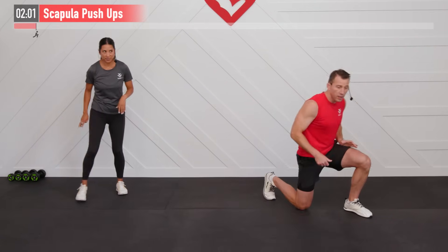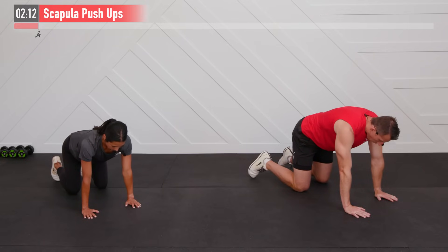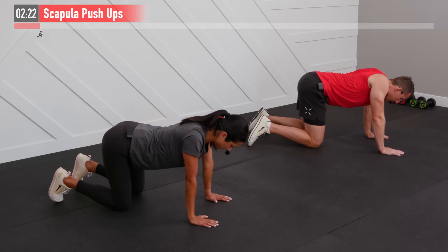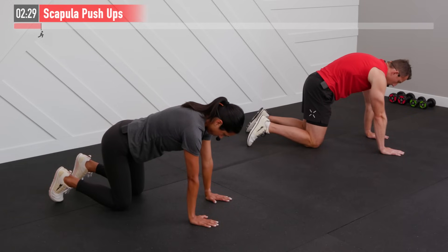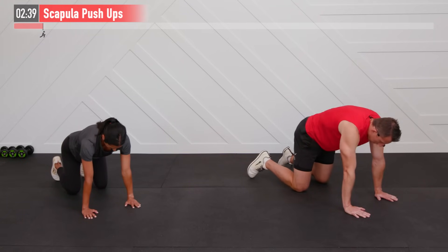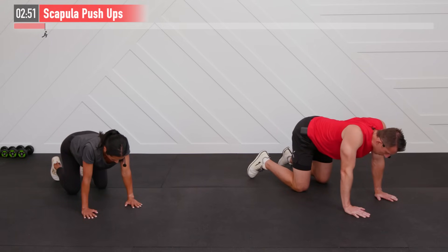For our next two warm-up moves we're going to the floor, getting down on all fours in a quadruped position. We're going to perform a scapula push-up. Take the middle of your back and bring it straight up, almost like there's a hook in the middle of the back pulling away from the spine, then reverse it — retracting and pinching those shoulder blades back together. On that retraction, it's almost like you're pinching those shoulder blades together like somebody has their finger in the middle of your back.